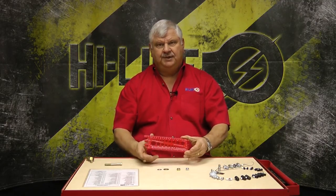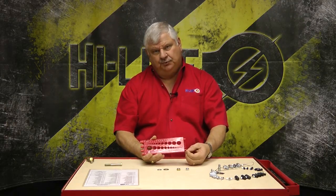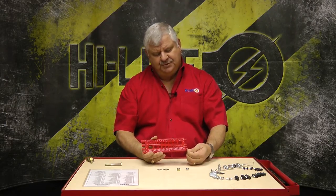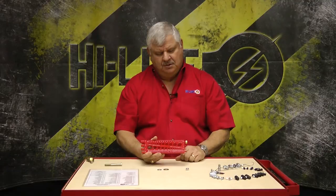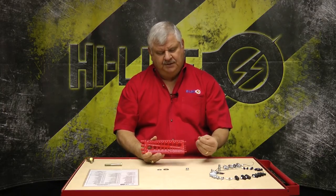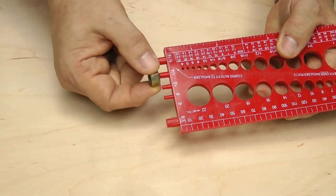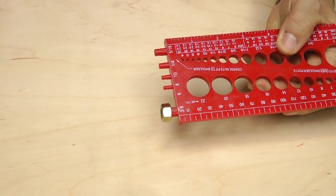The easy way to measure these is using this bolt gauge. This bolt gauge has studs on both ends of it and there is a shoulder on the stud. Coarse nuts will fit to that shoulder and stop. Fine thread nuts will slide all the way to the base. The way you determine what your nut is is simply find the one that it slides on tightly — and you know this one's a three-eighths.